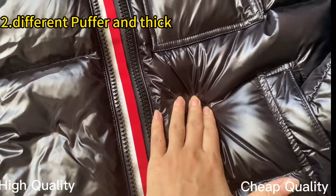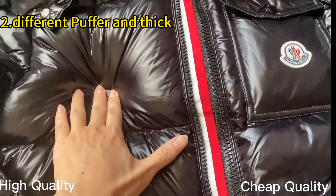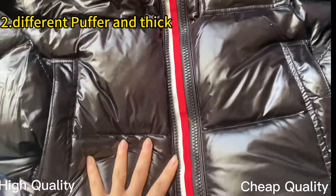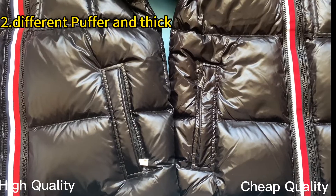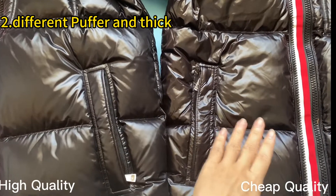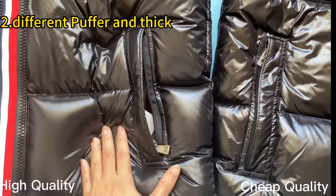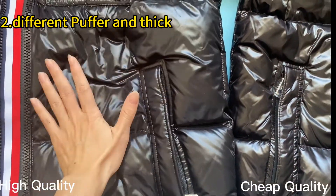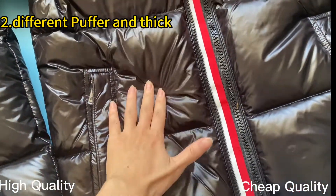This is the triple quality. We can take a closer look and compare the thickness on both jackets. You can see this is our high retail quality — very comfortable and soft. And this is the triple ones. This one is thin.